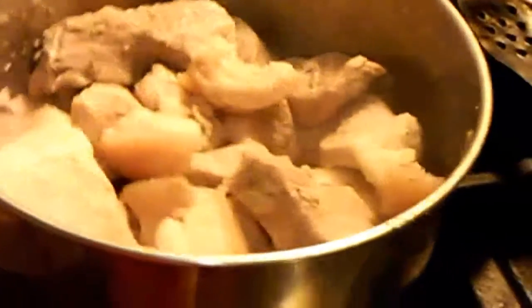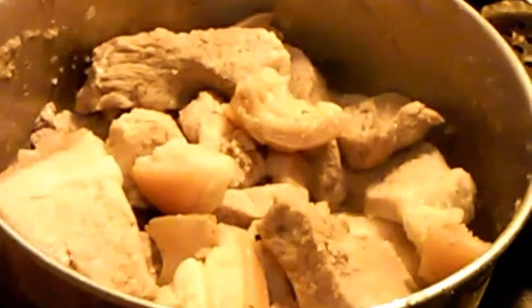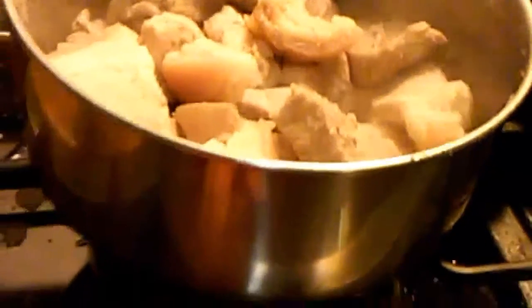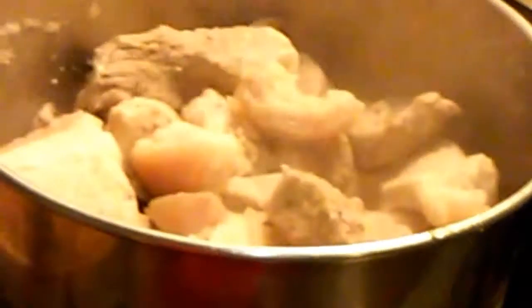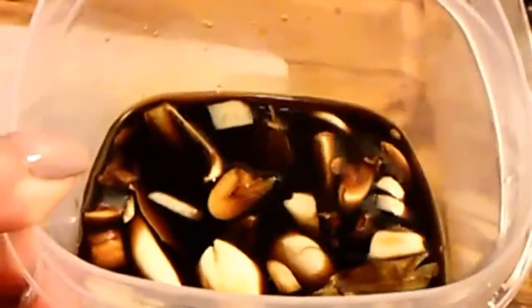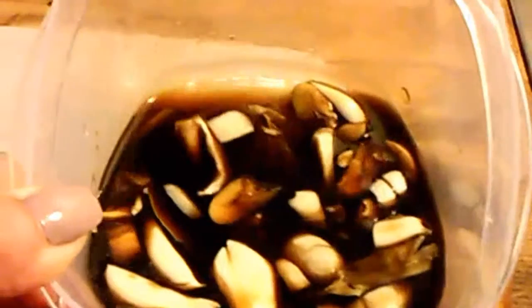So what I'm going to do is just let this cook for maybe two or three minutes here in the pork oil. While that's still cooking, just put it on medium heat.